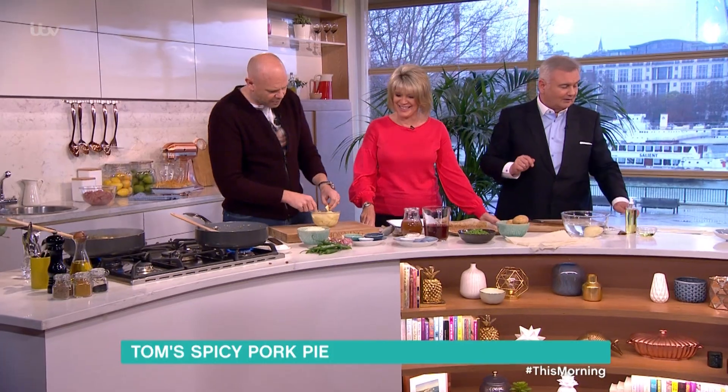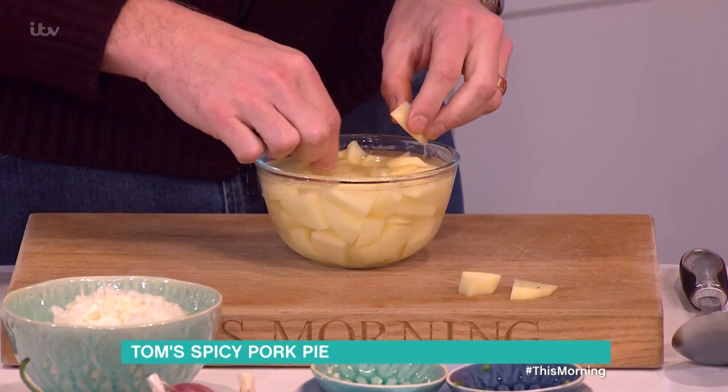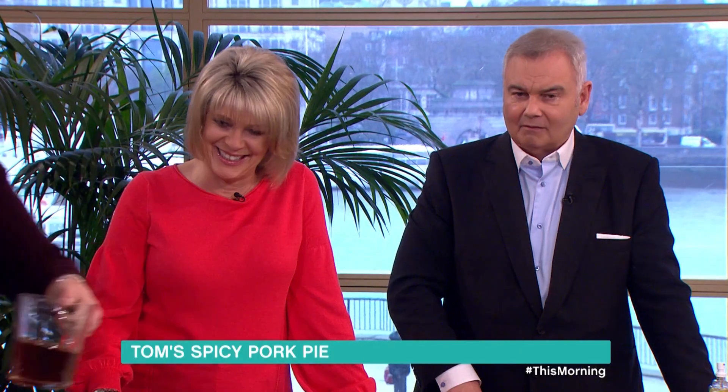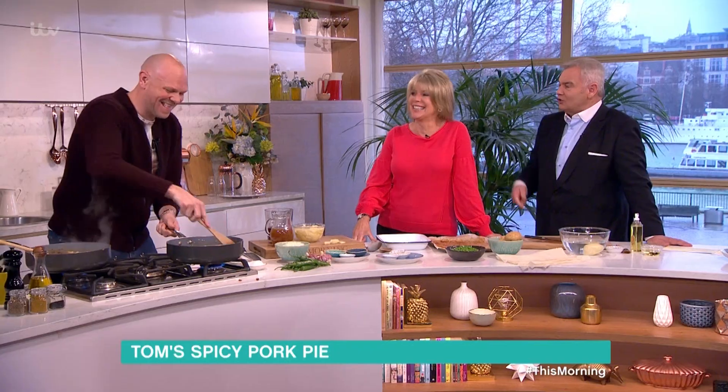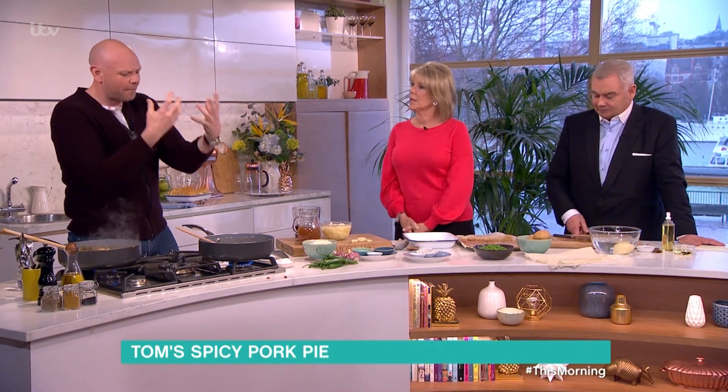Those potatoes are grown in my own garden, Tom — amazing! What I do like is the way they're all exactly the same size so they'll cook evenly. Now at this point we want all that flavor to come alive again — we want that pork to rehydrate so it moistens up again.